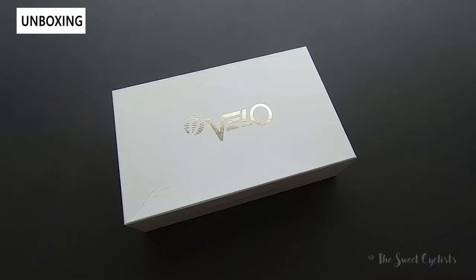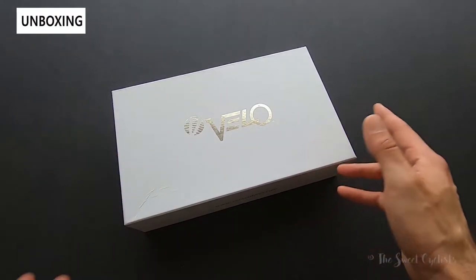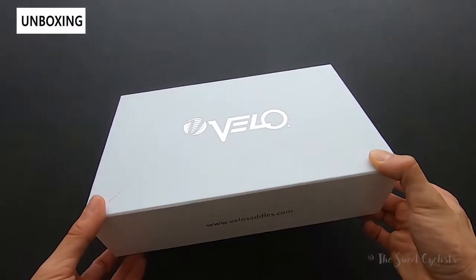Here we have one of Velo's latest additions to their Angel series of bicycle saddles. With the Angel series, Velo combines all their highest technology and material sciences into really high performance and comfortable saddles. What we have here today is the latest version, which is the women's variation of the Angel TT, which itself was introduced earlier this year.